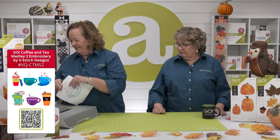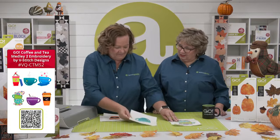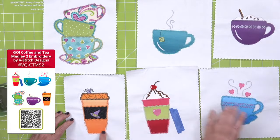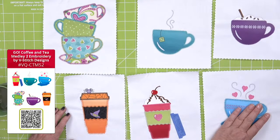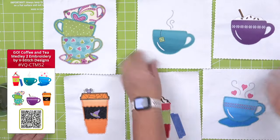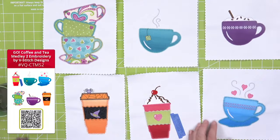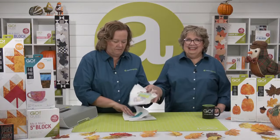Next we have the Go Coffee and Tea Medley 2 Embroidery, also by V-Stitch Designs. There are really fun ones in here — a witchy to-go cup with a spider sitting on top, hot cocoa with whipped cream and a cherry on top, hearts coming out of the cup, one that's tipped, cocoa and tea for all you tea drinkers, and stacking cups. We're stacking everything today — pumpkins and cups. Great job to V-Stitch, such good friends of ours.